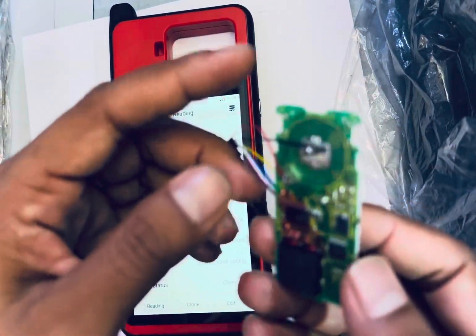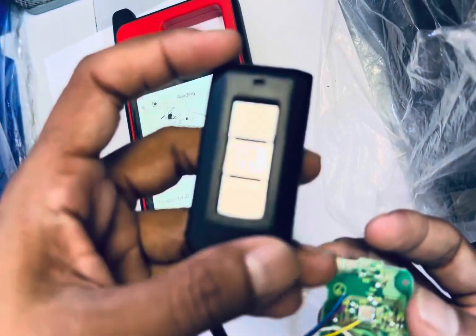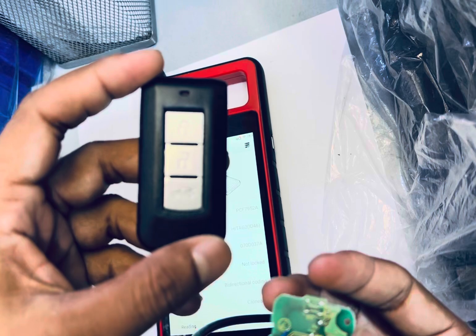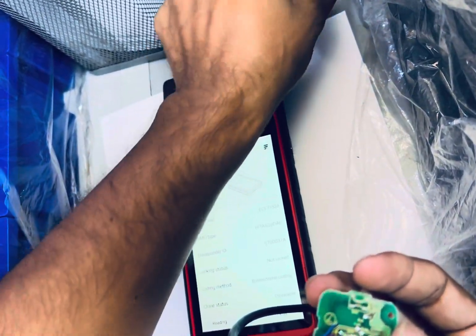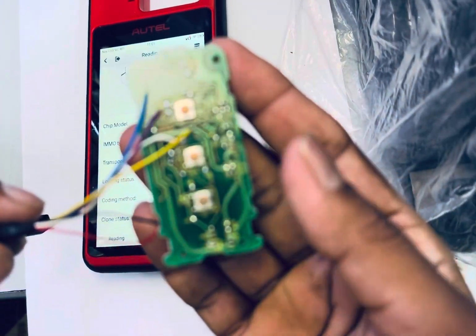You can re-program it, it's now open. So this Mitsubishi remote is 3 buttons, 46 chip, 433MHz. Thank you guys.